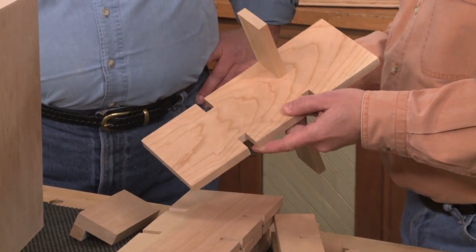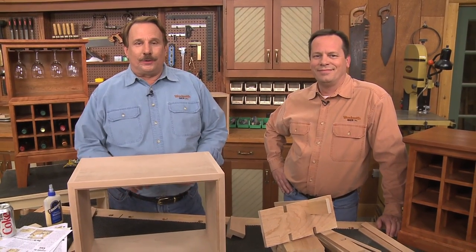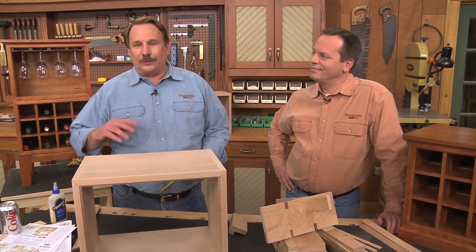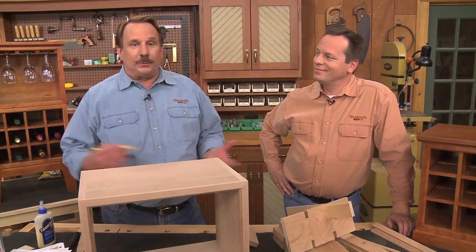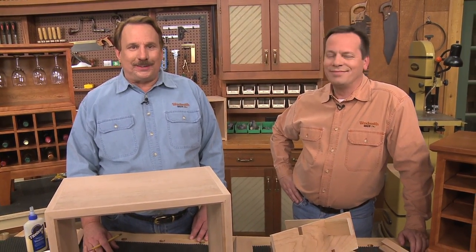You just do it over at the table saw with a dado blade. So this is Season 6 of the Woodsmith Shop. To see it, you may want to contact your local public TV station — there's a button on this page that says 'contact your local station,' so you can call, write, or email them and say you want to see Season 6 of the Woodsmith Shop. We'll see you in the fall of 2012 or maybe the winter of 2013.